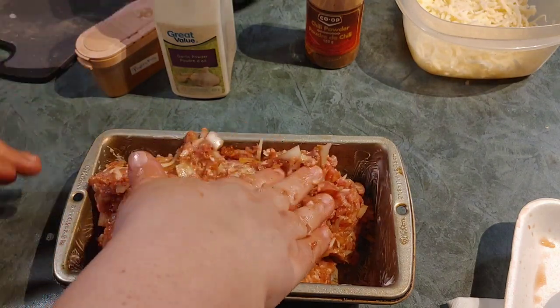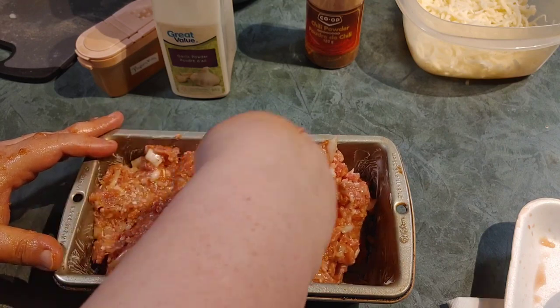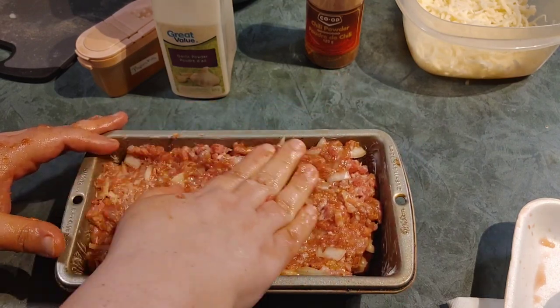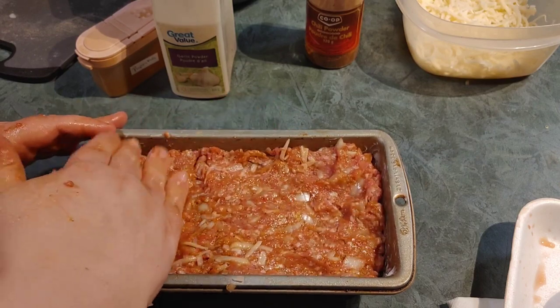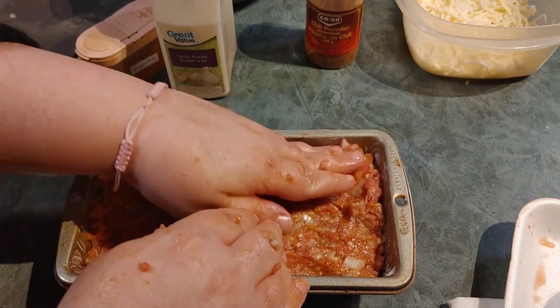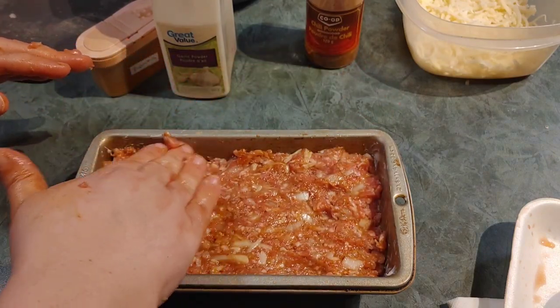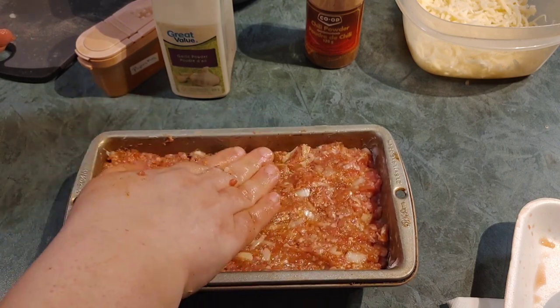Just get it all in there nice, press it down so it fills the pan and takes shape. There we go, it's all in there. Give me one second while I go wash my hands and I'll explain what to do next.